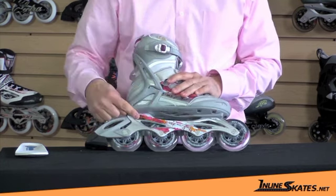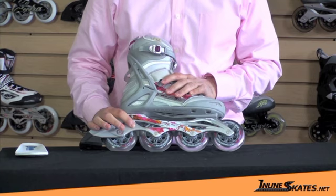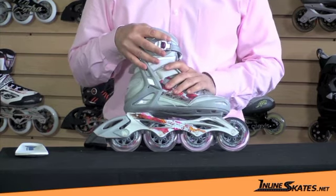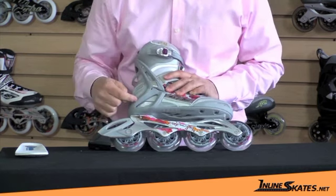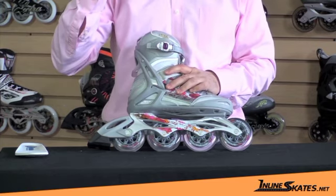It has the magnesium frame. Magnesium is an interesting material because it gives you the stiffness and the lightness that you get from aluminum, but it also has a dampening effect, allowing the vibration from the road to get absorbed and not transfer through to your feet. In addition to dampening there, there's also a shock absorber in the bottom of the heel, which gives you a neoprene bottom that also absorbs more vibration.